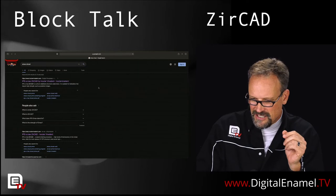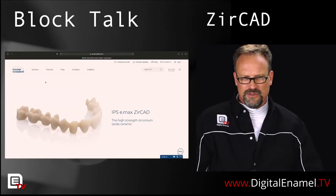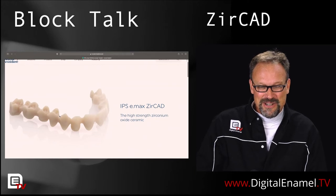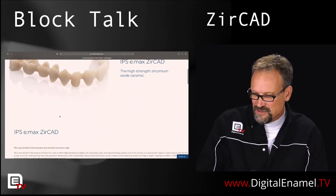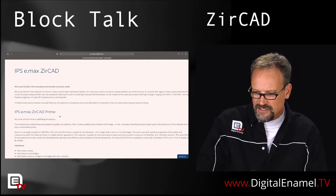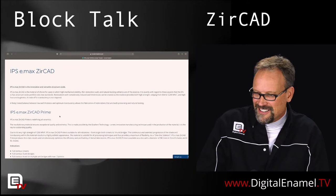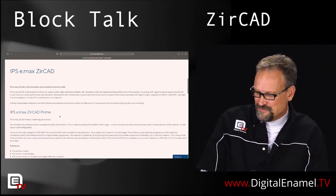I typed in Emax ZERCAD and went straight to the Ivoclar Vivadent webpage. There's a huge framework shown — a lot of work right there, but it can do it. The webpage says: 'Emax ZERCAD is the innovative and versatile zirconium oxide as the material of choice for cases in which high mechanical stability, thin restoration walls, and natural-looking aesthetics are the essence.' I love marketing — isn't that always the essence? Every marketing department does the same thing: high strength, high aesthetics, we need to come up with new words.